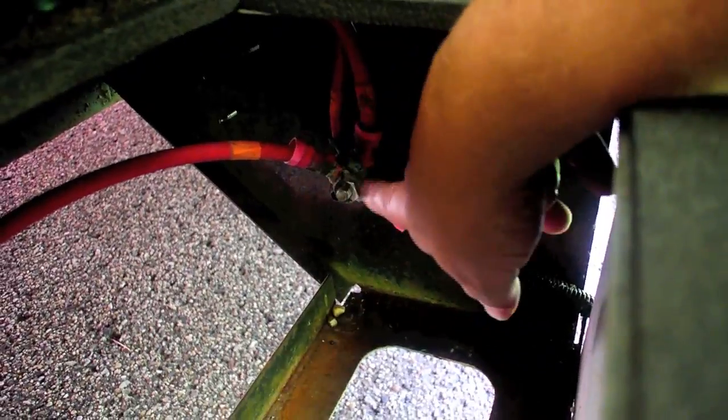Looking inside, it doesn't look too bad, but here's an interesting problem — they put the main distribution block for all the different battery leads right there, and the battery could slide right into it. I'm going to get a little block of wood and put it down at the bottom so the battery can't slide into that, because it could punch a hole in the battery as easy as could be.